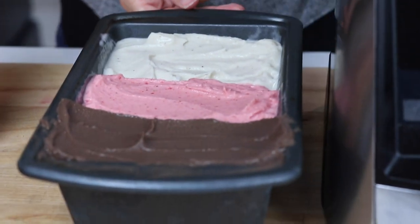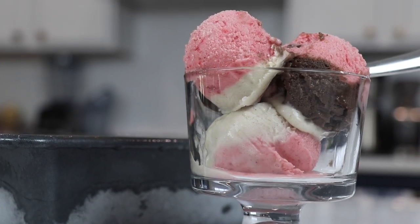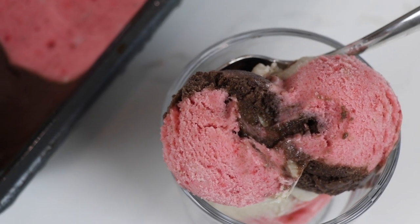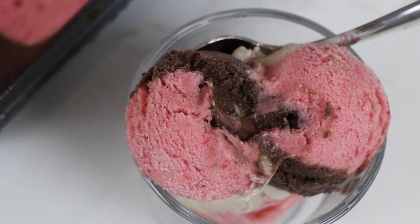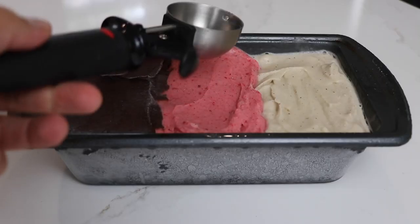Spread that chocolate ice cream around and now you have that familiar Neapolitan ice cream. If you want, you can serve it right away, or pre-portion servings into cups and stick them in the freezer. When you're ready to serve, put them on the counter for five minutes, or throw the whole loaf pan in the freezer and put it on the counter for 20 minutes — it takes a little longer because it's so big.